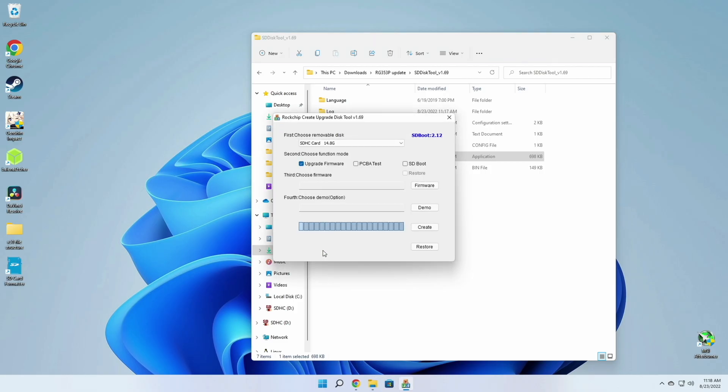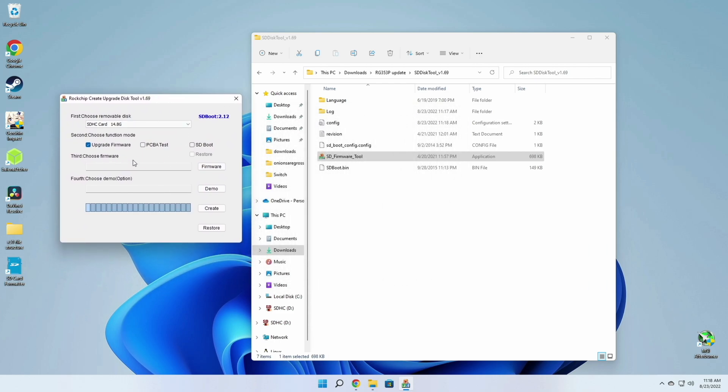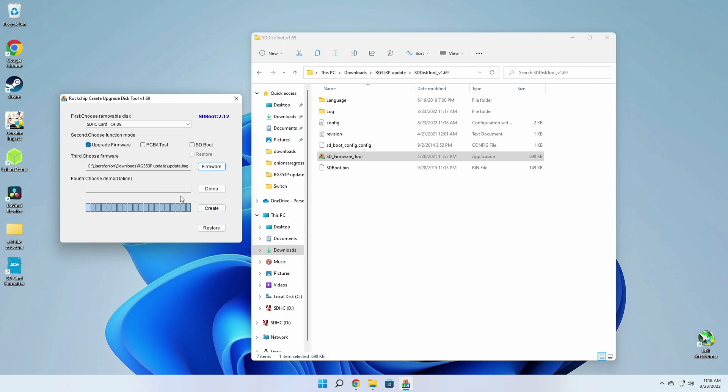All you have to do at this point is click on the firmware button and navigate to that update file. Double-check that your SD card is showing up at the top and then press the create button. It'll ask you to confirm, and it'll probably take about five minutes altogether to flash the firmware onto the SD card.